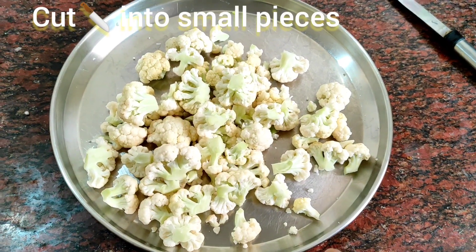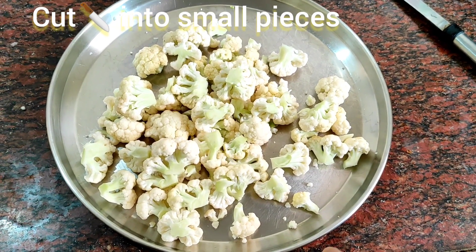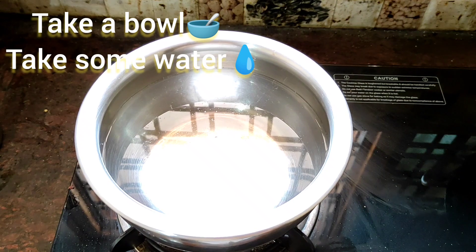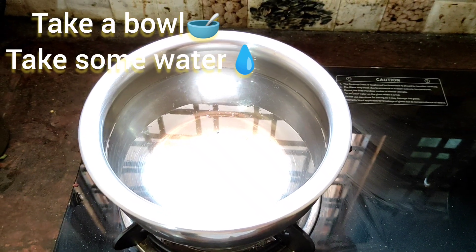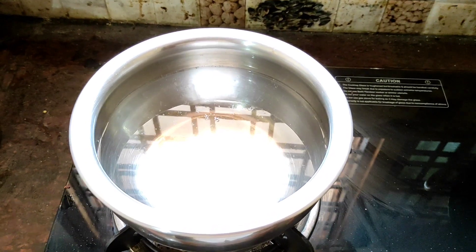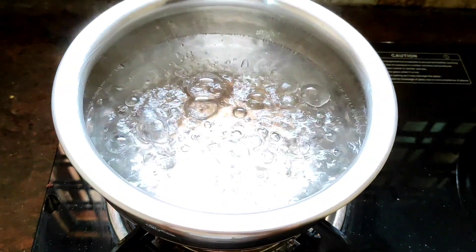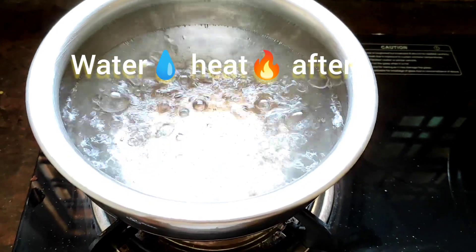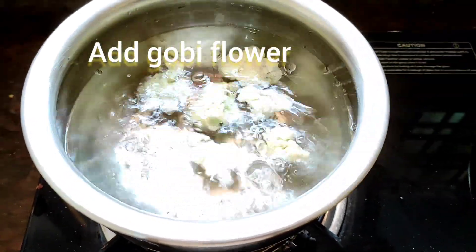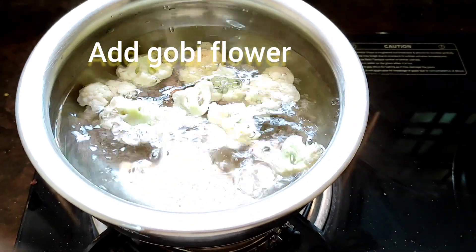Look at this friends. Everything cut into small pieces. Take a bowl, take some water, just heat it. Water heated very well. Now add the gobis, just add one by one. Add all.